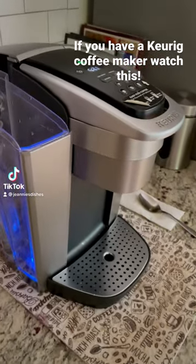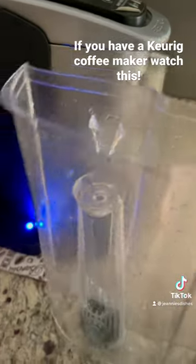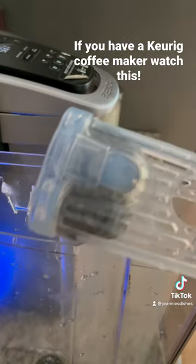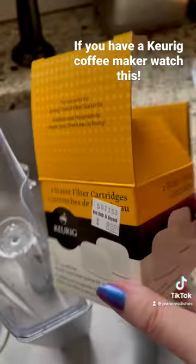Do you guys have a Keurig? In the water tube you have your filter. How often do you replace it, or have you at all? I'm going to show you how.